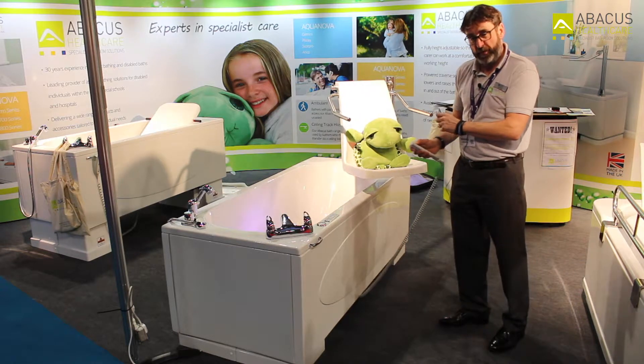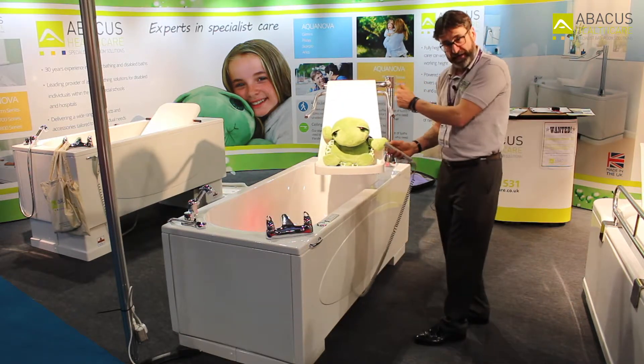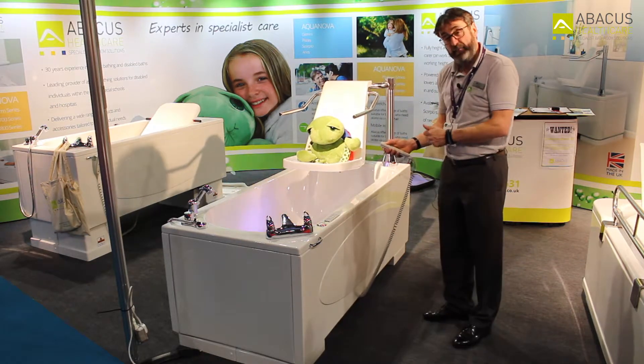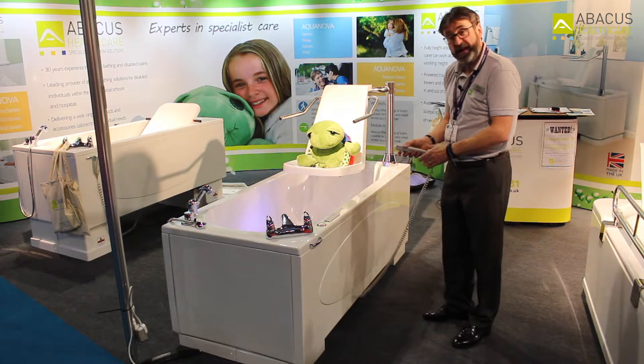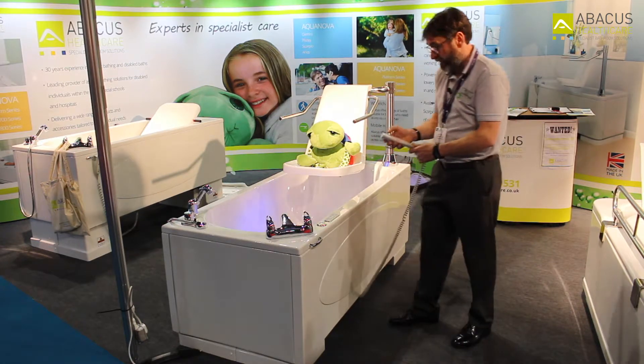At that point I have a couple of options. I can either carry on and lower the seat into the water with the patient on it, or with this bath I can raise the bath up to the patient to assist the carer.